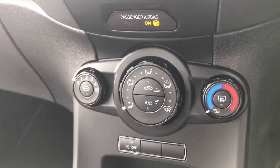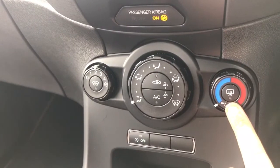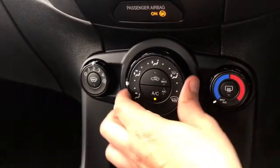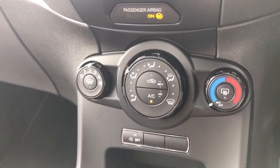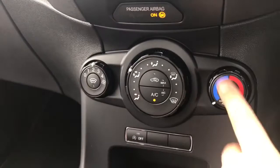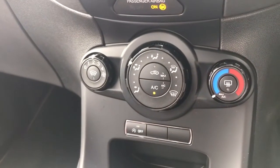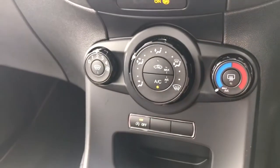Below that we have the air conditioning. Fan speed is adjustable on this side, temperature on this dial. Hit that button to turn the air conditioning on and then you can determine where within the car you would like the air to be distributed. We've also got a heated front screen as well as the usual heated rear screen. This button is for the stop-start system — the car is designed to cut out in traffic when you're stationary to save you fuel. Hit that button to turn that system off.